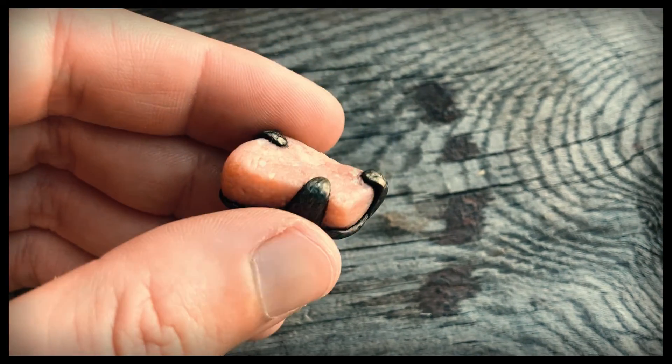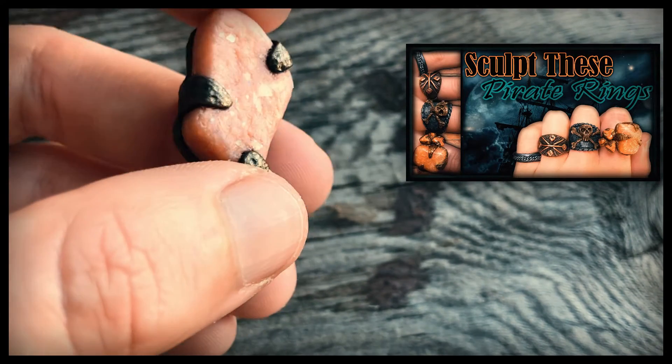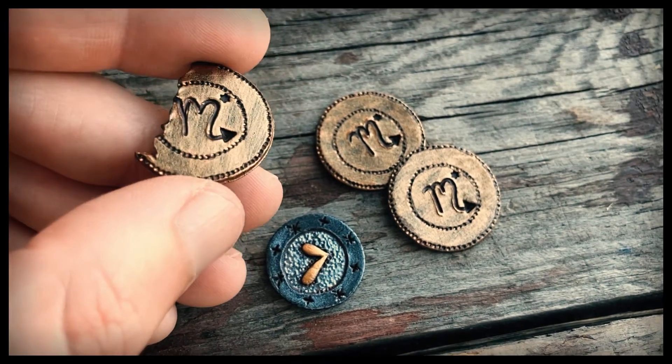This yellow topaz or citrine stone was made in the same way as the chunky ring in this video. I made a couple other simple coins using these same techniques.